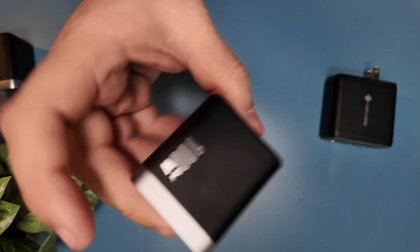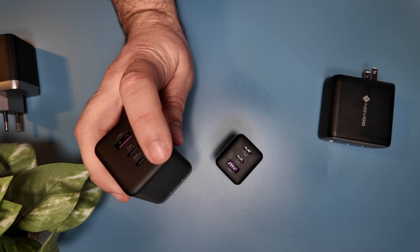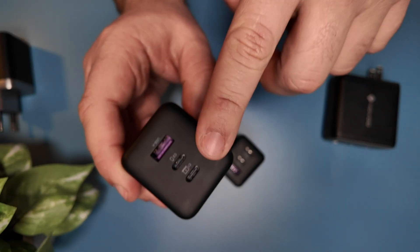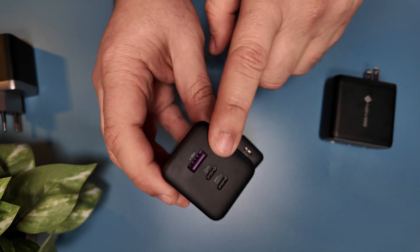And this is where the more powerful 100W GAN really shines. If you're using one port, you get the full 100W. If you're using two ports, port C1 drops to 70W, which is still powerful enough for most laptops. And then port C2 gives you 30W, which is sufficient to fast charge your phone and also fast charge an iPad. If you use the USB-A port, you're only going to get 18W, and that's a limitation of the USB-A technology, not the charger itself.